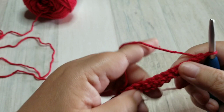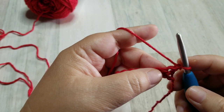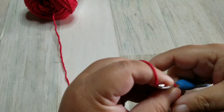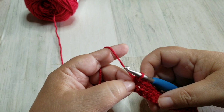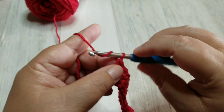Row number two is exactly like row number one — we will do a single crochet all the way down. However, we will skip this first single crochet, so skip that first stitch, go into the second stitch and do a single crochet all the way down to the end. When you get to the end, don't forget to do a single crochet in that very last chain stitch because that does equal a stitch. Always remember to get that very last stitch in your row. Once done, chain one and turn our work on to row three.